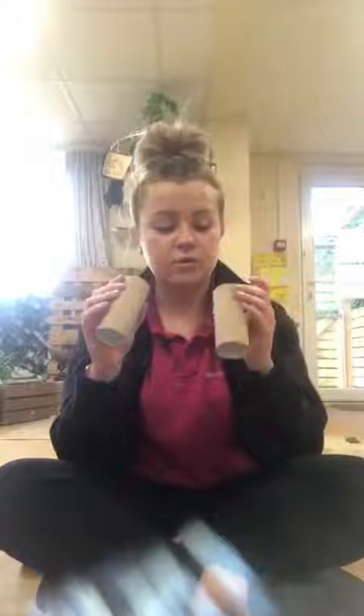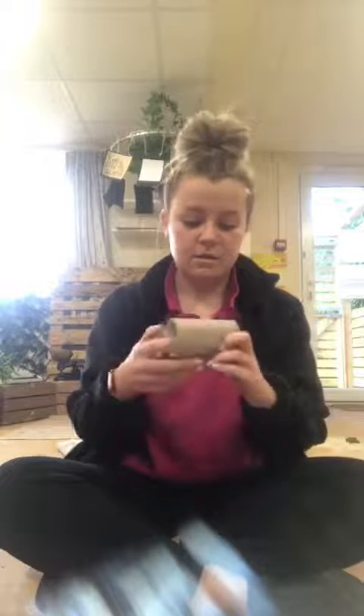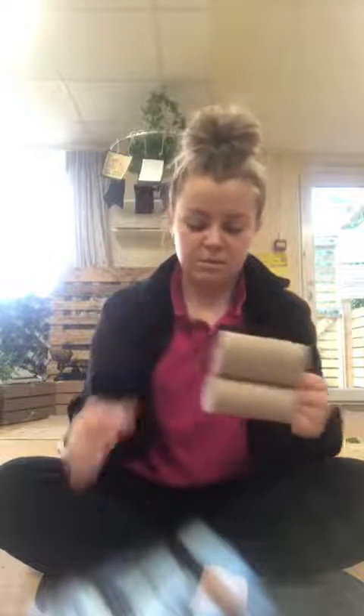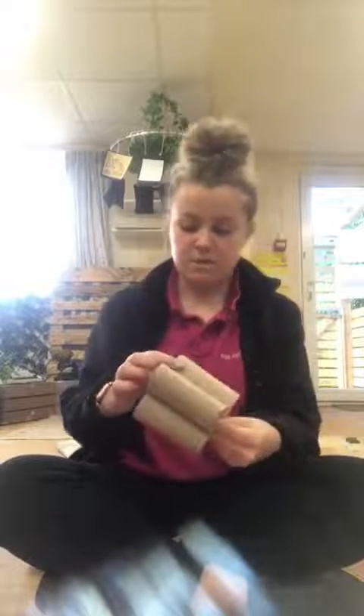Any colour of your choice, it doesn't matter. Basically you're going to start with two of your toilet rolls — you're just going to squeeze them so they can make like an oval kind of bunny ear shape. You do the same again with the other one, just give it a bit of a squeeze. So these should make the bunny ears, just like this. And then with this one, you just keep it as a circle for the face. You bring them together and put them in place — it's a little bit fiddly this bit, so you might need help.